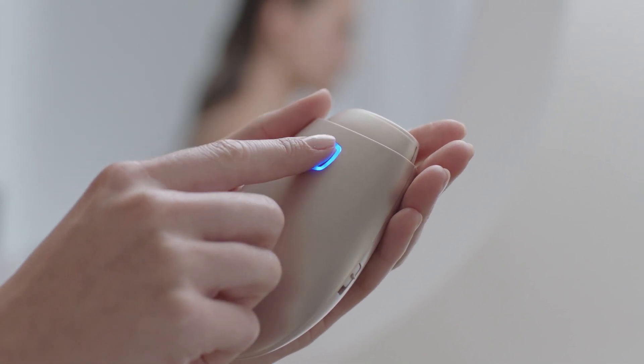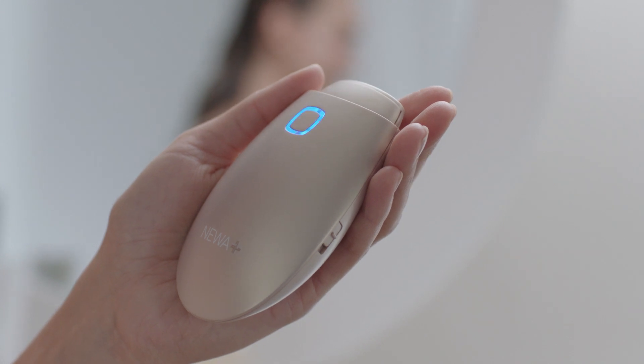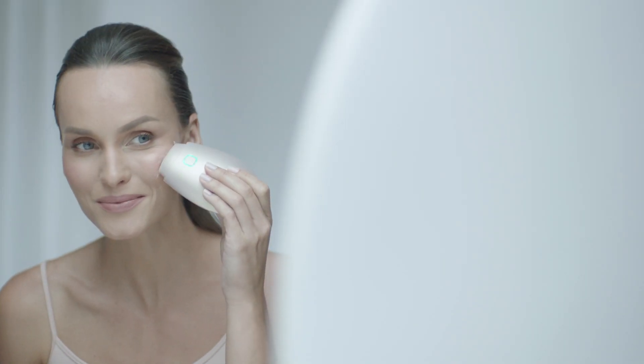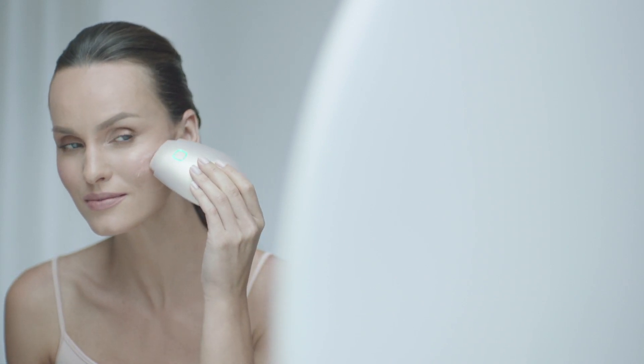Press the power button to start the treatment. The LED will start blinking, indicating that the Nua Plus is delivering energy. Place the Nua Plus on the treatment area and move the device in a constant circular motion, covering the entire treatment area. The LED light changes from blue to green when your skin reaches the optimal treatment temperature.